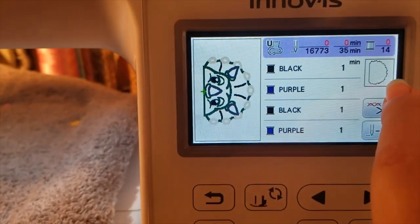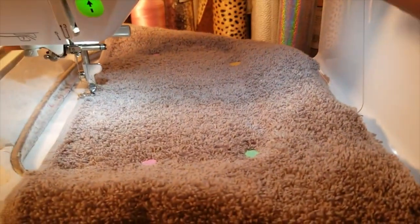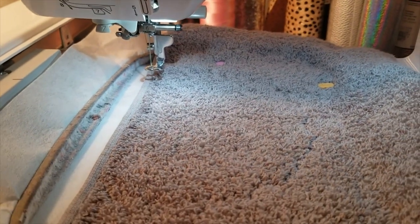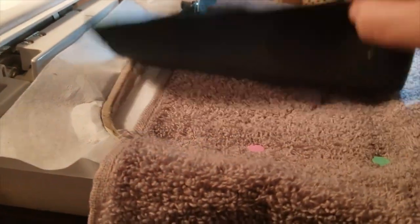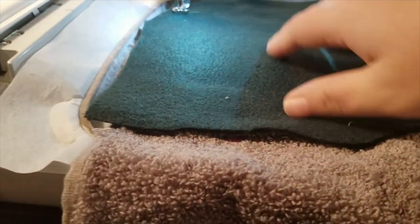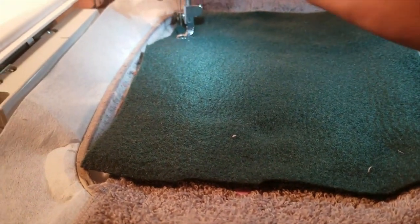Now I'm going to run the die line for the dinosaur — this is the body of the dinosaur face. That's sewn the placement line showing where I want my green fleece to go. I'm going to lay the green fleece over it, making sure I cover all the placement lines, keep it laying flat, and then run step two which is going to tack the green down to the towel.